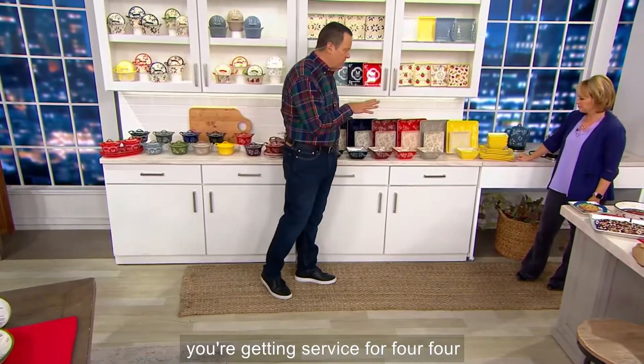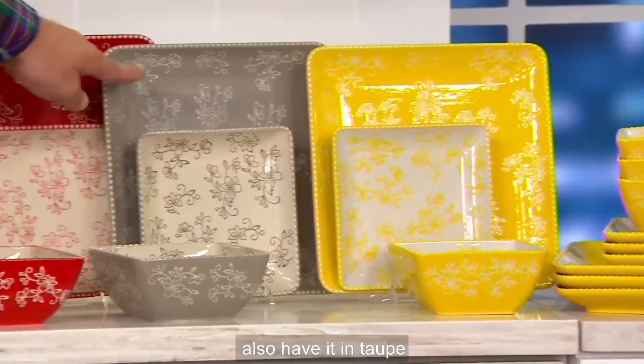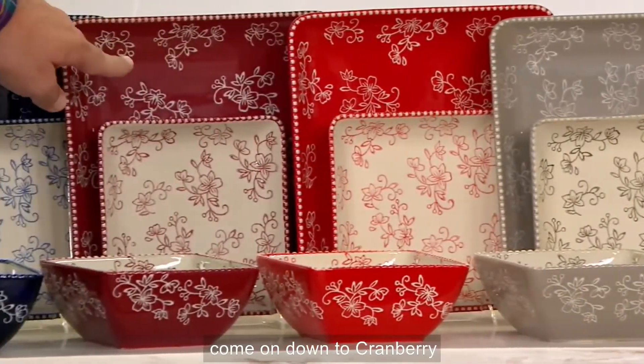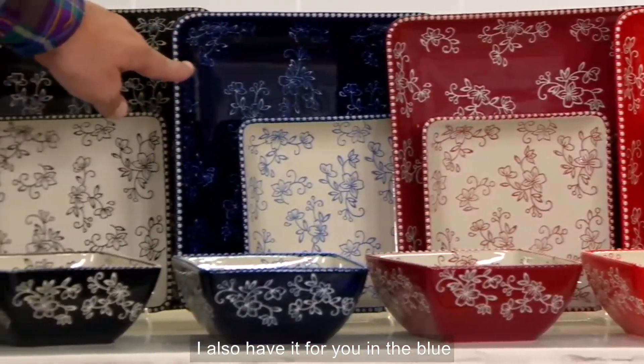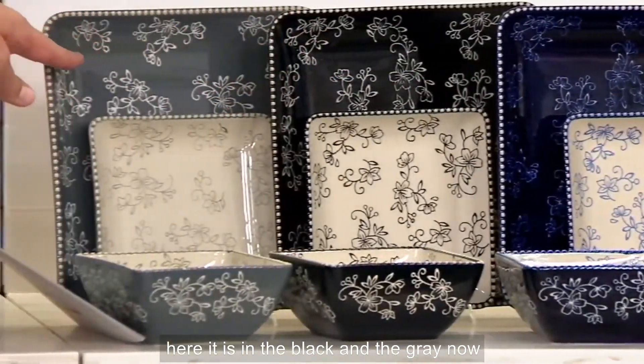You're getting service for four: four dinner plates, four salad/dessert plates, and four soup/cereal bowls. Now this is Hello Yellow in Floral Lace. I also have it in taupe, red, cranberry, blue, black, and gray.